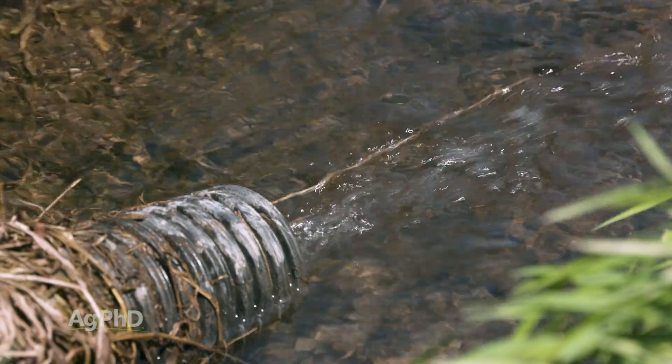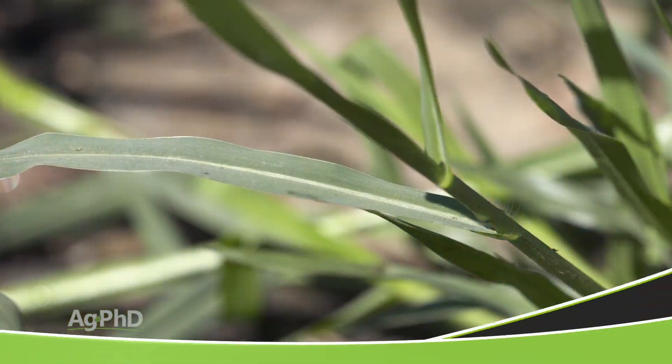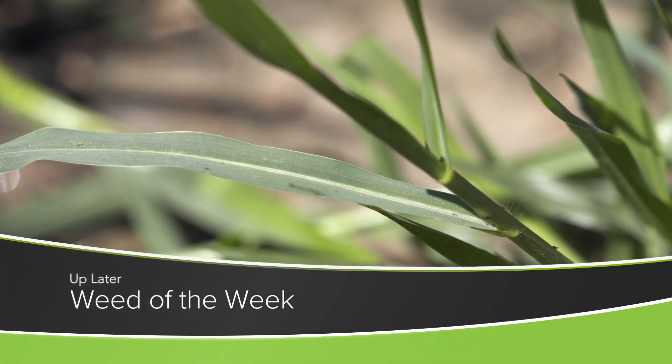Clean water leaving the field is a good thing, but so is weeds — we just want weeds to leave our fields for good. We'll show you how to get this weed out of your field, coming up later in the show.